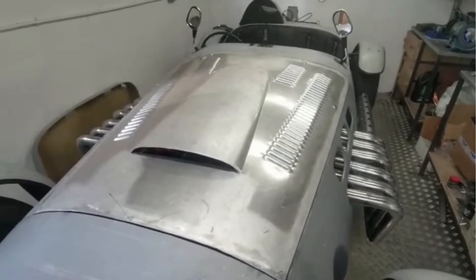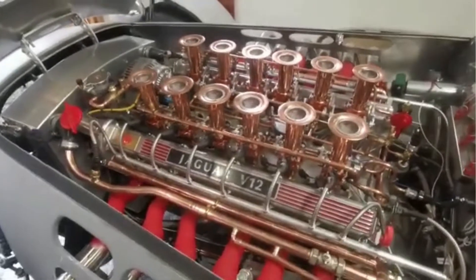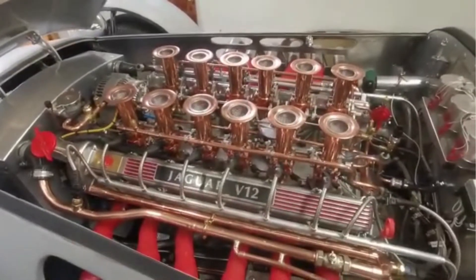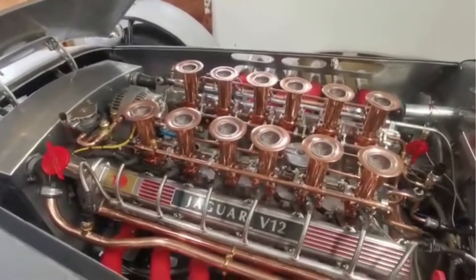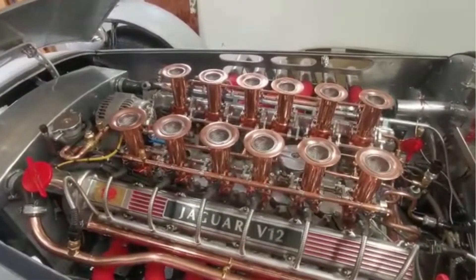So we're going to lift up the bonnet and have a look. This is the engine that I've completely rebuilt. And it's a copperized version of the V12 Jaguar engine. The reason I did this was I wanted to expose parts of the engine that you wouldn't normally see with the standard Jaguar V12 attachments.